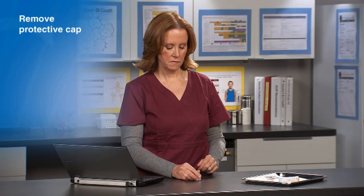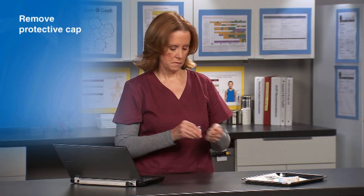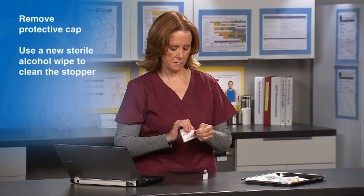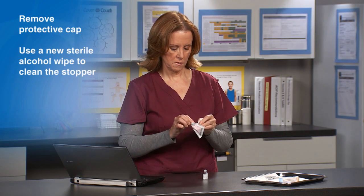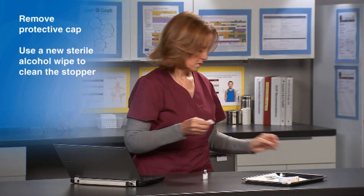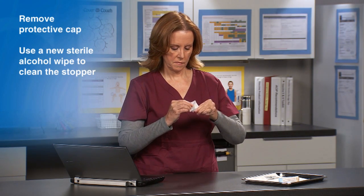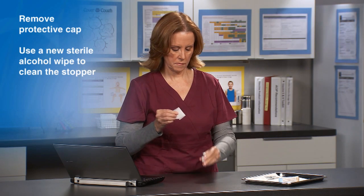Remove the protective cap from the vial if present. Use a new sterile alcohol wipe to clean the stopper on top of the vial. Do not rub the stopper vigorously, as this can move bacteria from the uncovered rim of the vial to the stopper.